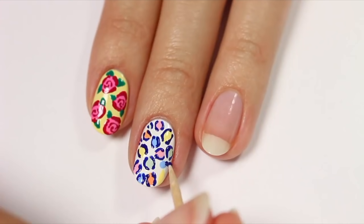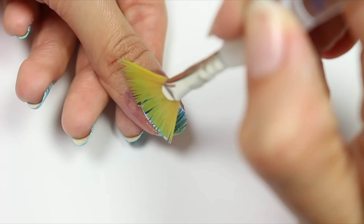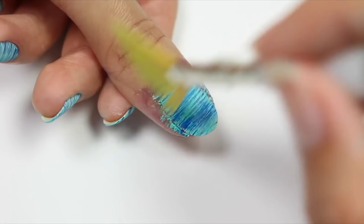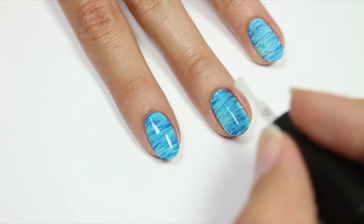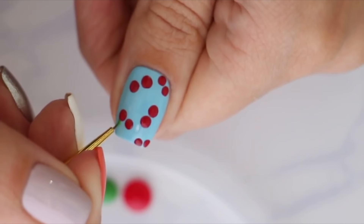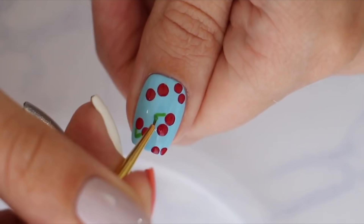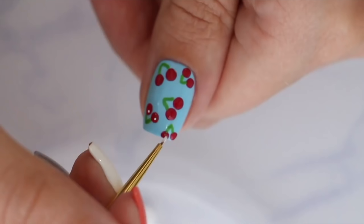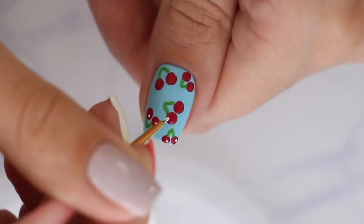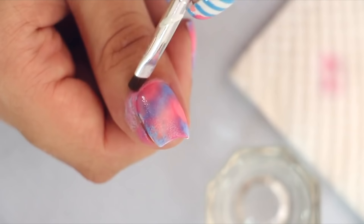Next up is nail art brushes. The top three that I use the most would have to be the fan brush, tiny detailing brush, and a square brush. Fan brushes can be used to create many designs, such as the striped one shown here. However, my main use for it would be cleaning up excess glitter or powder when doing my nails. The tiny detail brush can be used for drawing just about anything on your nails — you can even use it to create dots. And finally, the square one is fantastic for dipping into acetone and cleaning up around your nails.